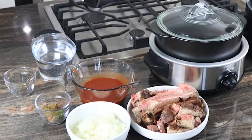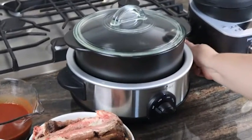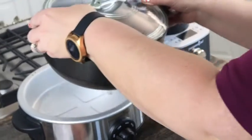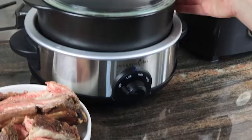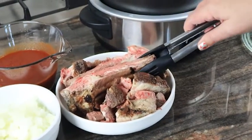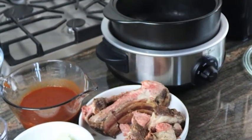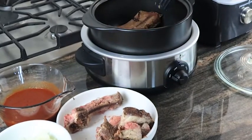Now we are going to add our ingredients into our Rock Crock slow cooker. This piece is super versatile — it goes from freezer, fridge, microwave, oven, stovetop, on the grill, or in the base. First I'm going to add my beef. Instead of raw meat, we're using our leftover prime rib ribs from the other night, so this is going to be super yummy.